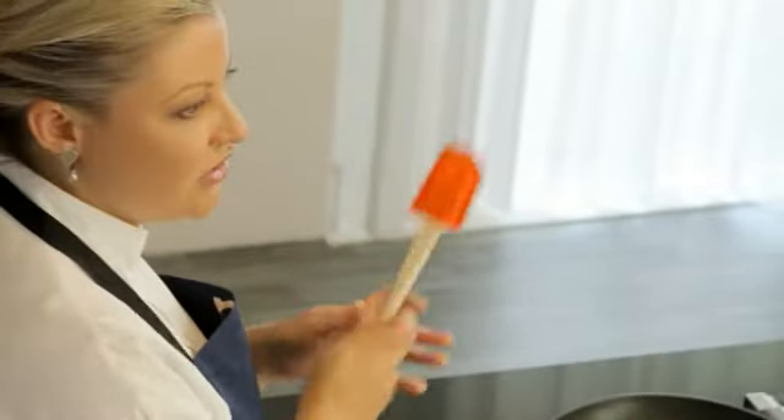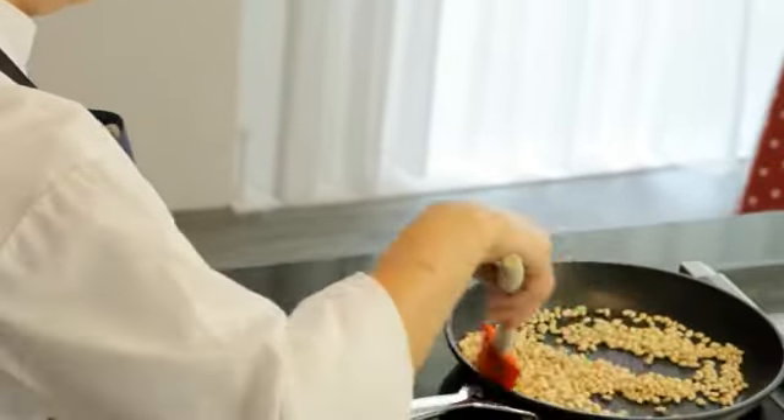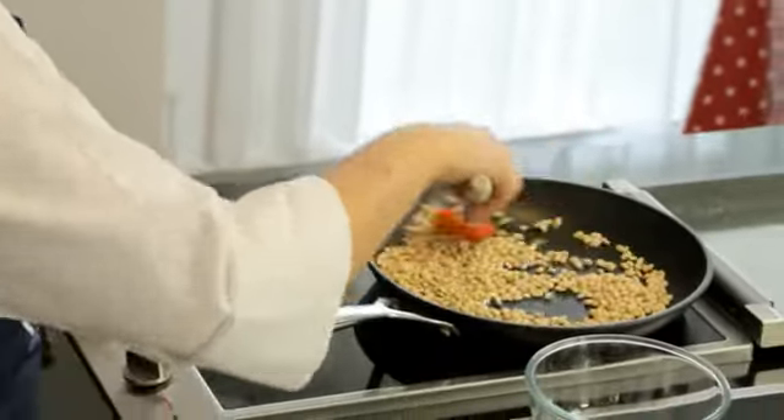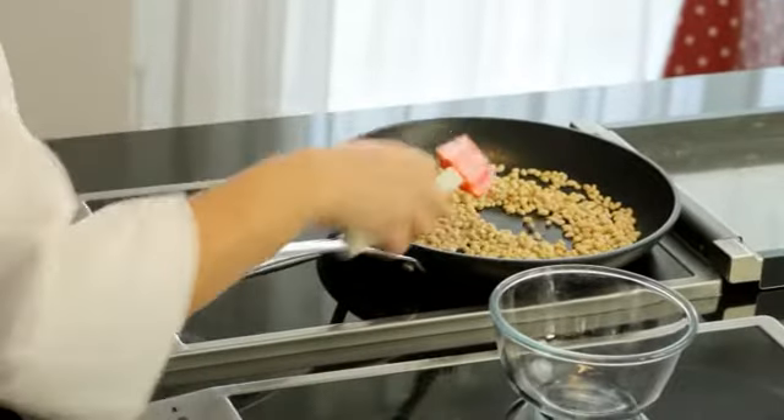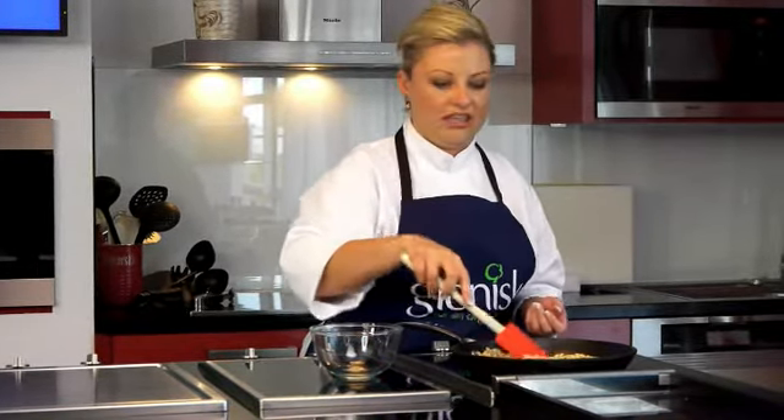You can either give the pan a good shake or use a utensil to give it a good stir. If you want to toast large quantities of any nuts or seeds, you can actually freeze them to keep them fresh, because unfortunately once they're toasted they can go off very quickly. There's no harm in freezing them in batches as and when you need them.